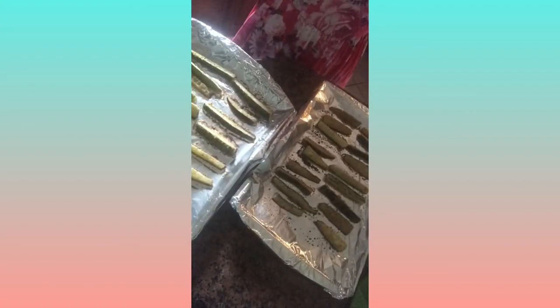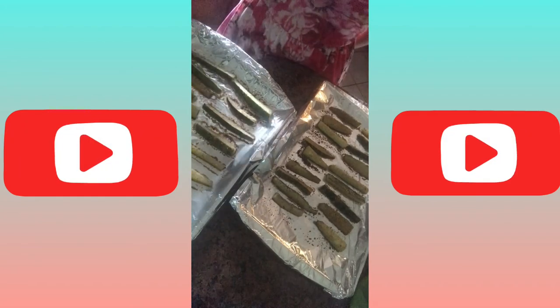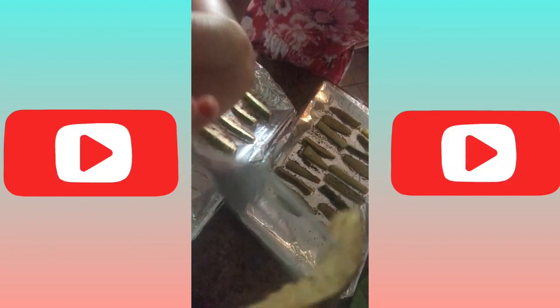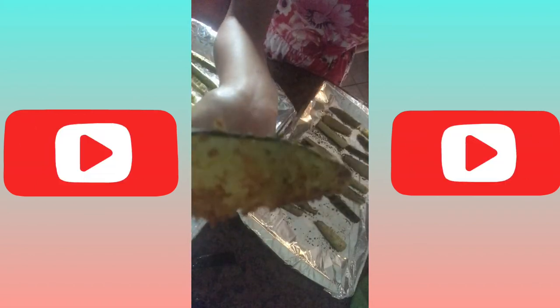I just took these zucchini sticks out of my oven. I ended up cooking them for 25 minutes at 375 degrees Fahrenheit — these look amazing. Look at this, they're all crunchy. Oh — they're definitely very soft, that's probably why it fell off my fork. But the cheese definitely browned, and that's what you're looking for: a golden brown color. If you like your cheese crispy and dark brown, that's what you'll get on these zucchini sticks.